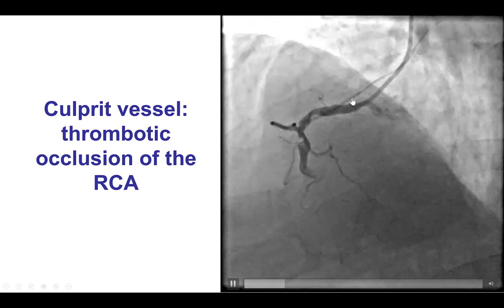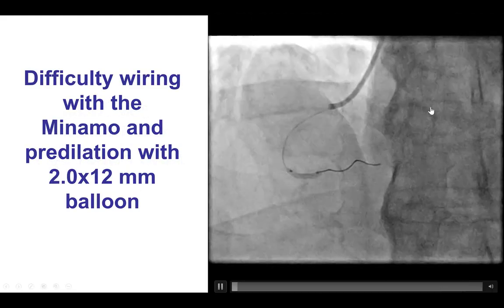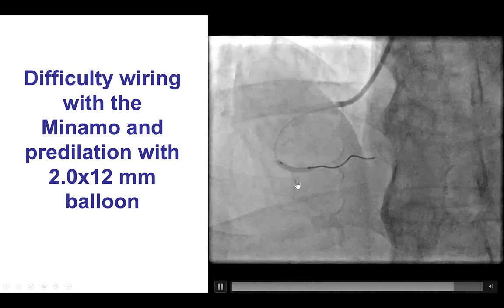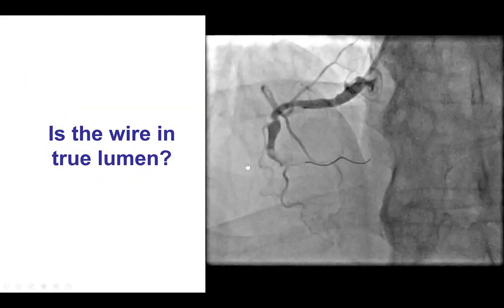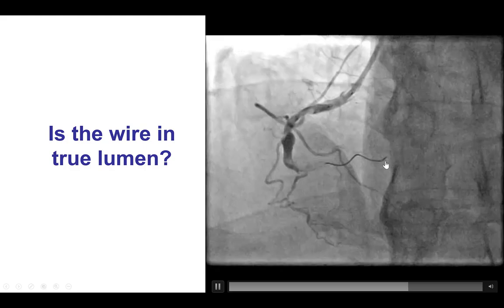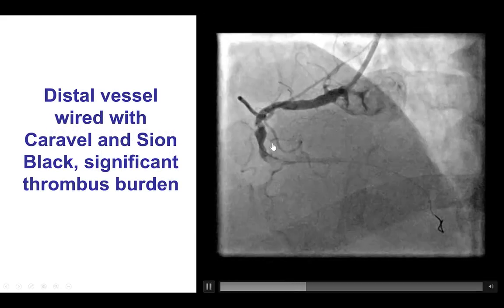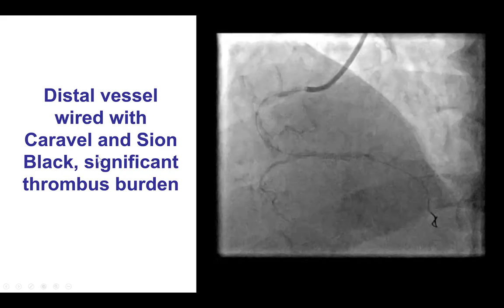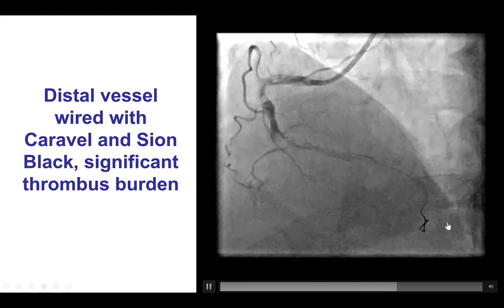The case was performed using right radial access. Wiring was difficult. We used a Minamo workhorse wire that did not advance all the way to the distal vessel. Ballooning was done with a 2.0 mm balloon, but the wire position was suboptimal. A microcatheter was used along with a Sion Black, which is a polymer-jacketed, non-tapered guide wire, and we were able to advance it further down, all the way to the PDA.